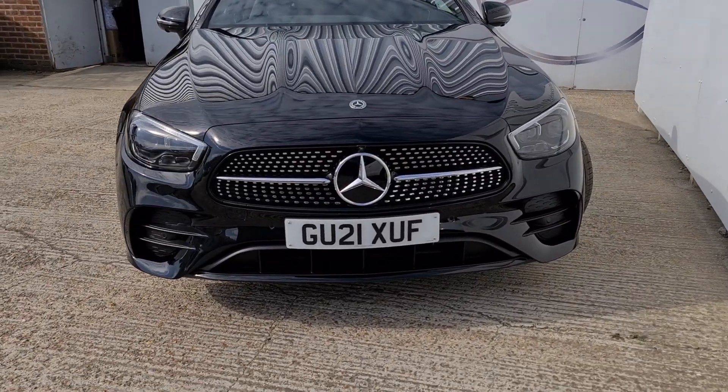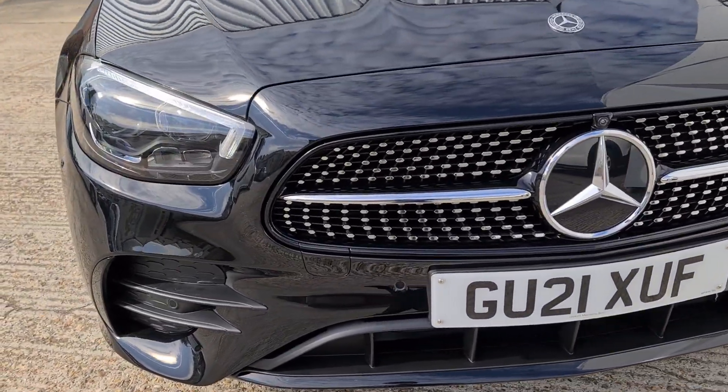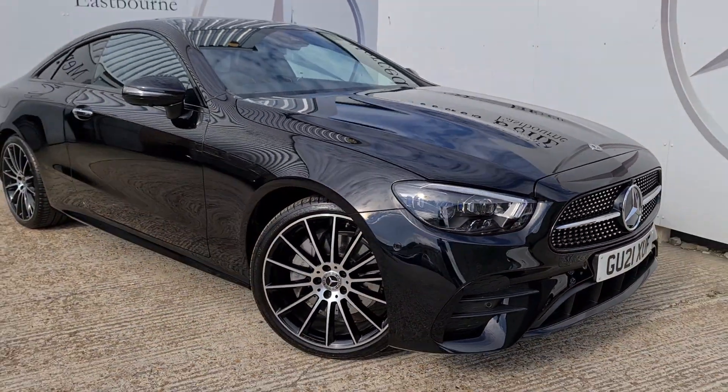The AMG Line gives you the wonderful chrome pins in the front grille which really stand out against the night edition options, and this being the Premium Plus package gives you the multi-beam LEDs which are the most advanced available on the E-Class.